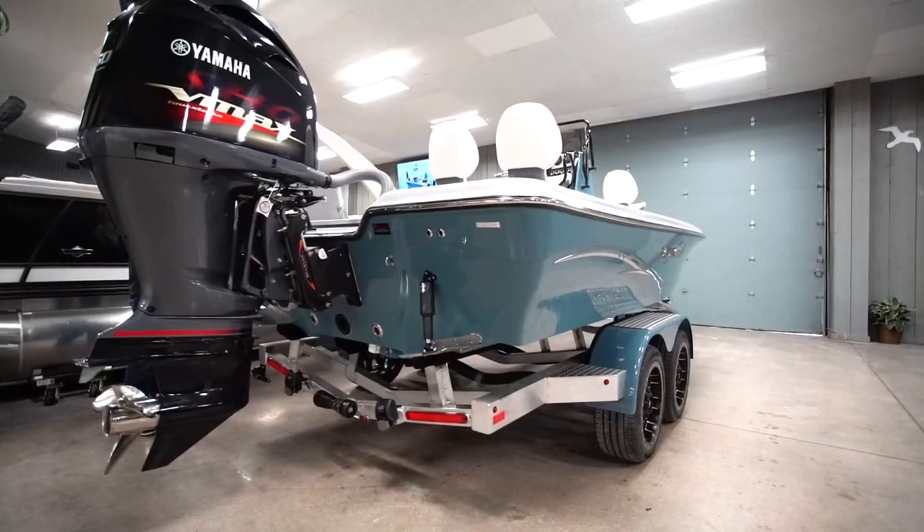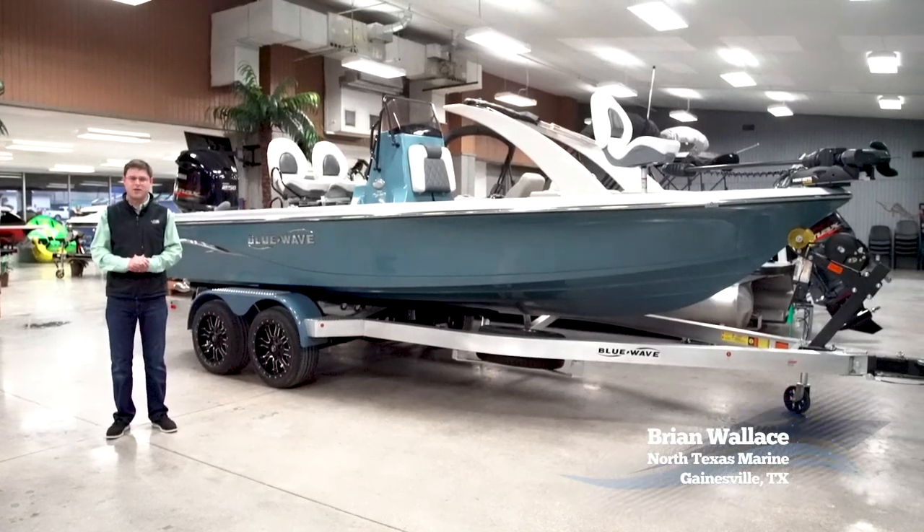If a center console is in your near future, please consider North Texas Marine in Gainesville and Fort Worth, Texas.